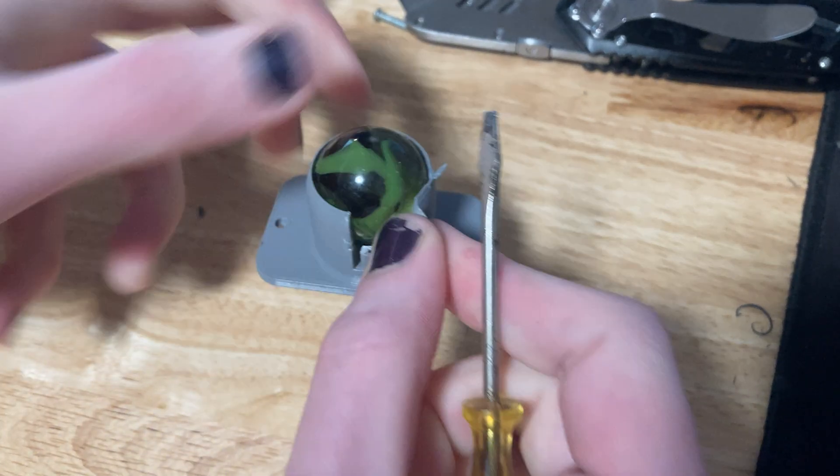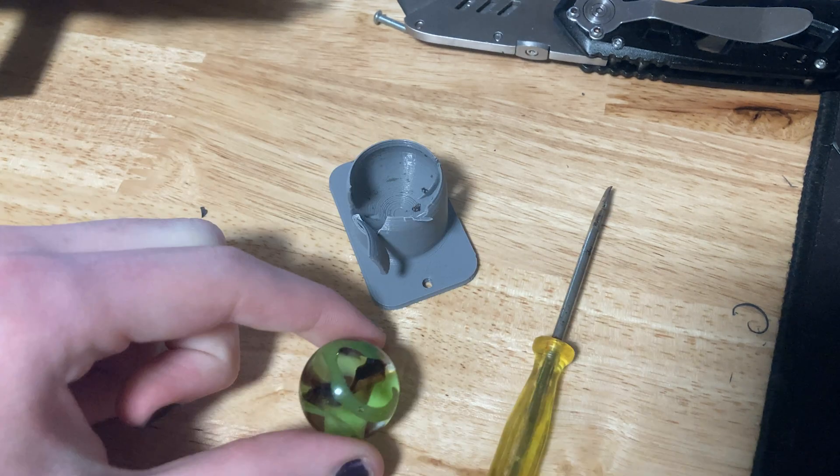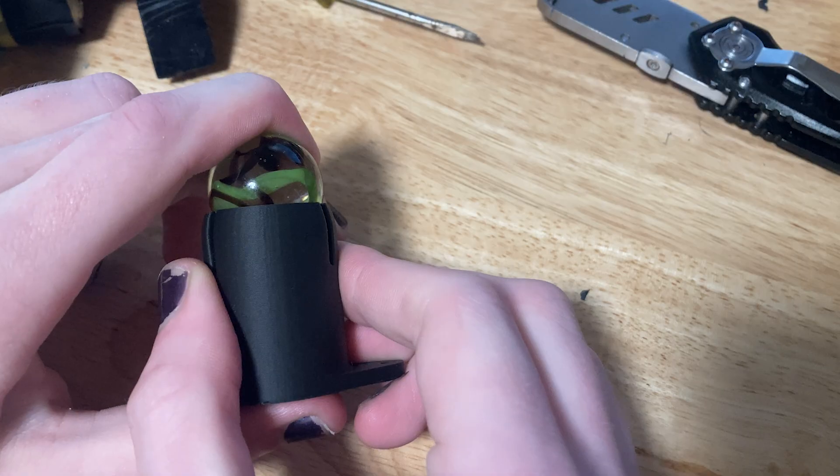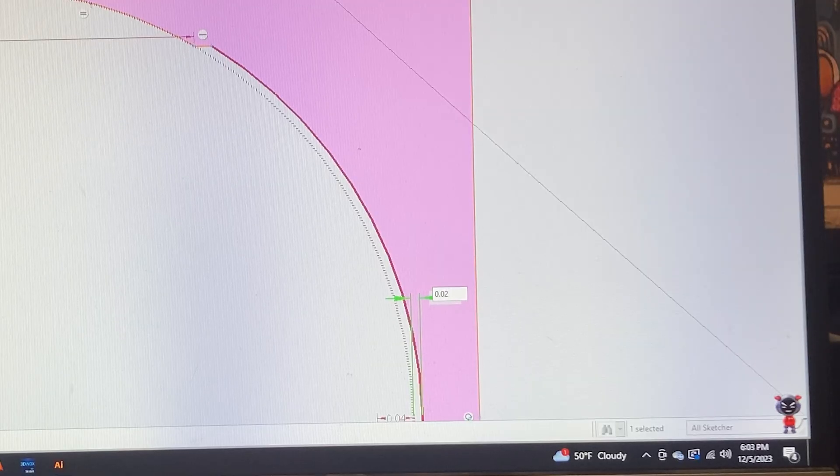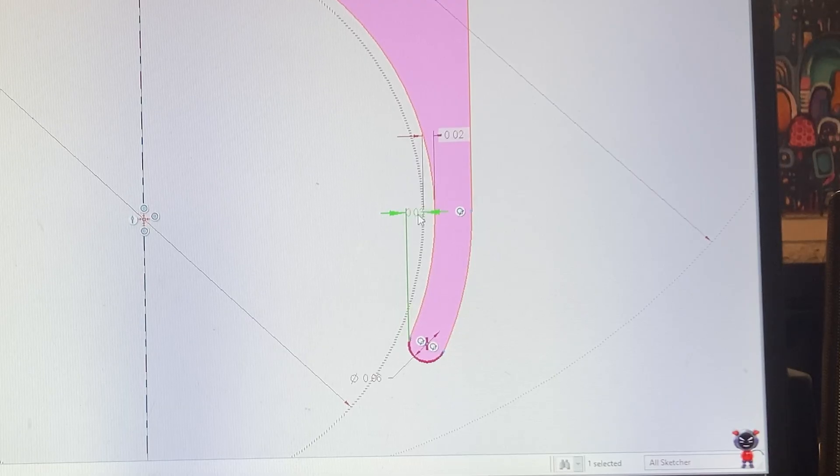Our teacher is requiring that we use a marble for the third wheel, and I modeled this and 3D printed it with my group, but unfortunately it is useless. I ended up getting the tolerances on the marble holder wrong a couple times, but that's the beauty of rapid prototyping.